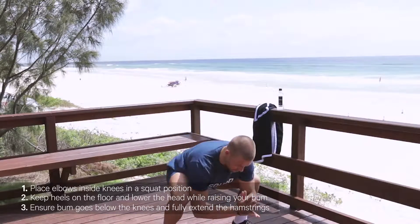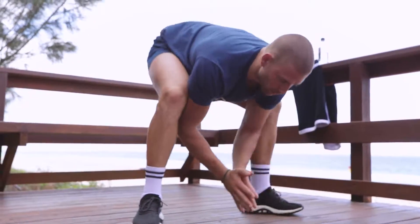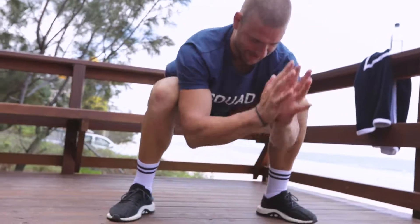With this one, elbows are on the knees to try and open up the hips. The bum goes below the knees, legs go straight so the bum is above the knees, and then we sit straight back down, lifting the chest every time we lower down.